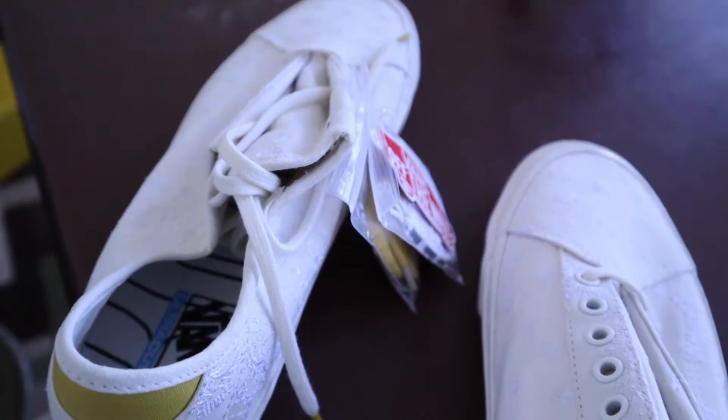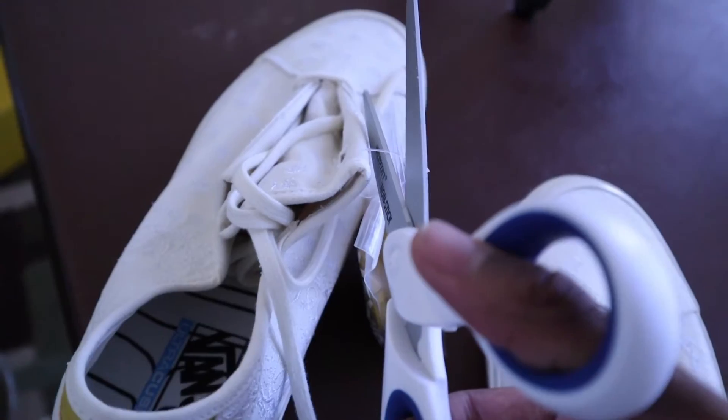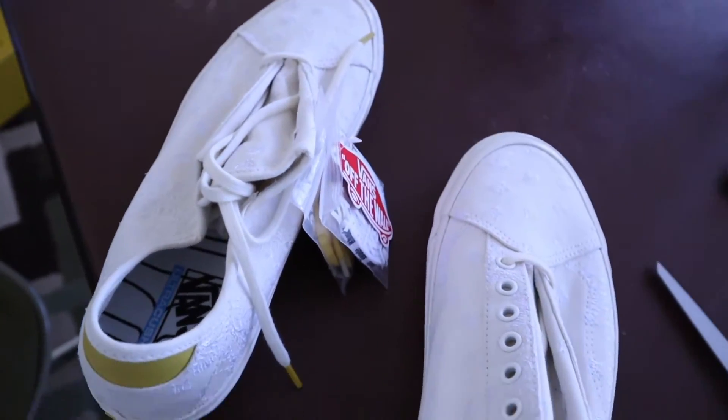Before I show you guys the on-feet, I'm going to cut the extra laces off. This is a sacred moment — y'all should be very thankful you get to see this. Alright, these are officially mine. Let's go put them on feet.